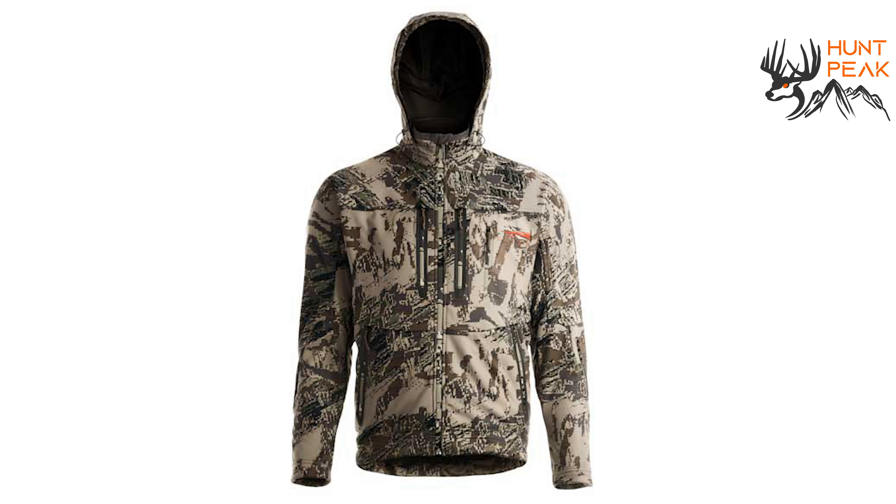What is going on guys? This is Alex Danner from HuntPeak. Today I'm going to be going through one of my favorite pieces of Sitka gear, the Jetstream jacket. I've been wearing it the past two seasons. I did a lot of deer hunting with it in the early season on the East Coast and then also took it to New Mexico on an elk hunt. I want to really give a thorough review because if you're like me, you want to know all the little details about the gear you buy before you buy it.